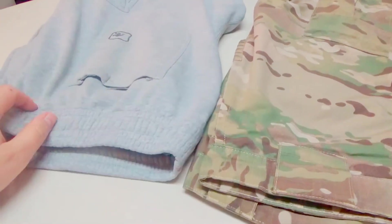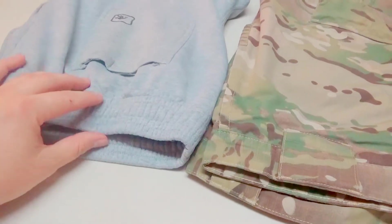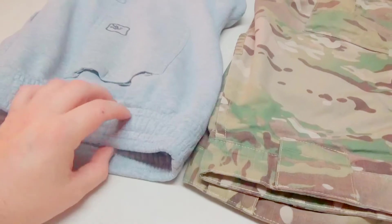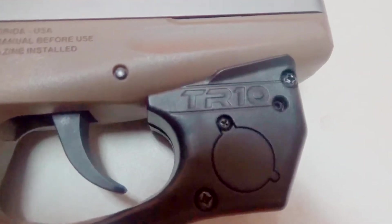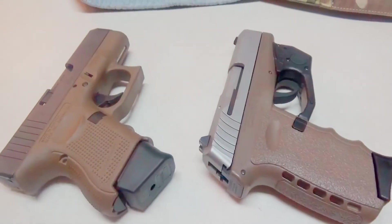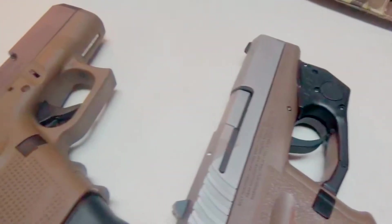When you throw on sweatpants, I don't know of a holster out there that's comfortable. You can rig it up - trust me, I've done it plenty of times - but it's never comfortable, it always feels like it's about ready to fall off. Now, it perfectly fits my Sky CPX2 with the Arma laser TR-10 laser, which I highly recommend. These are my two favorite concealed carry options - the Sky CPX2 is a more budgeted carry.